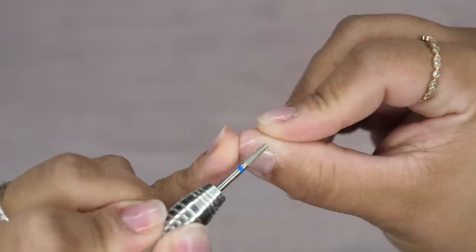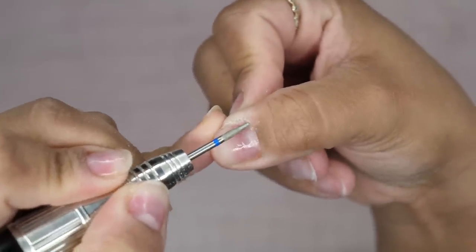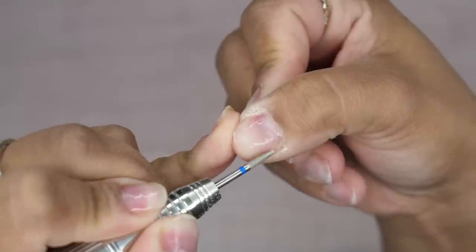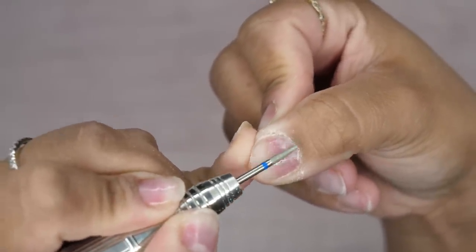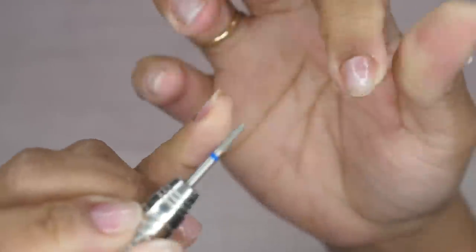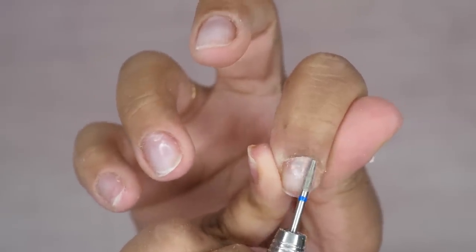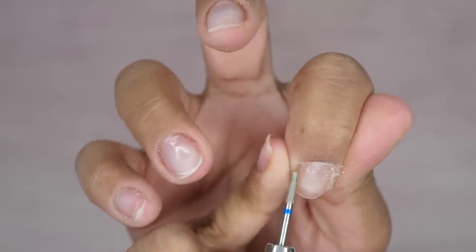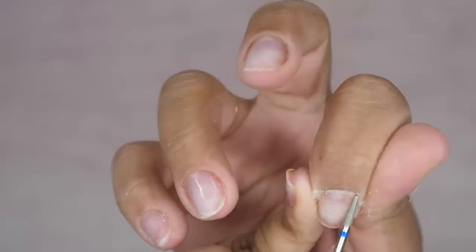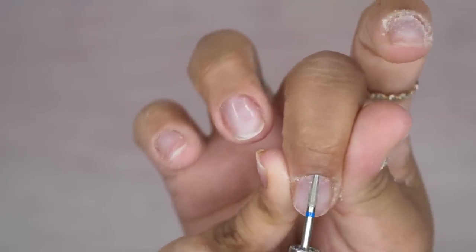First off I like to start off with my cuticle bit. This bit I like to call a needlepoint drill bit - I'm not really sure exactly what it's called but I'm going to call it a needlepoint drill bit. I'm going to go around that cuticle section. I'm using this between 3 and 4,000 RPM. Sometimes I go up to 5 depending on how my cuticles look. Right now I think this was at 4,000 RPM and as you can see I'm going right up inside that cuticle section, and this is removing the dead skin that's attached to my natural nail and kind of lifting up that cuticle section as well.